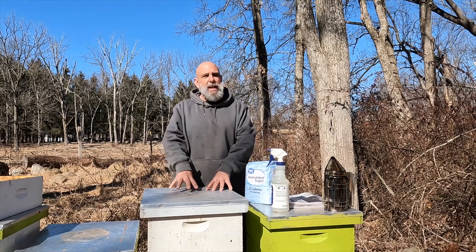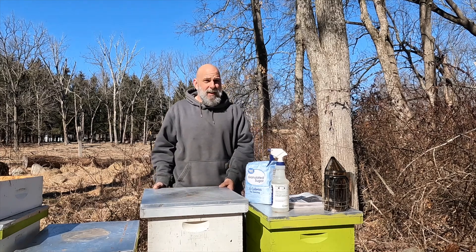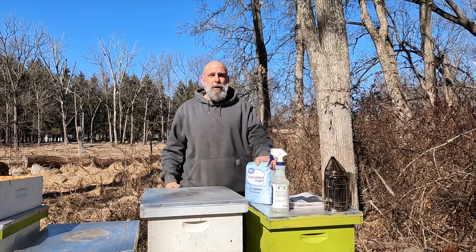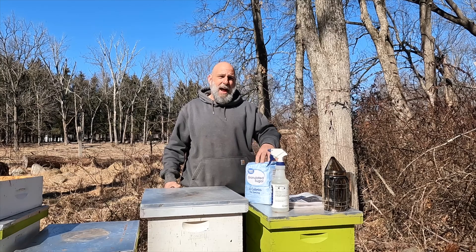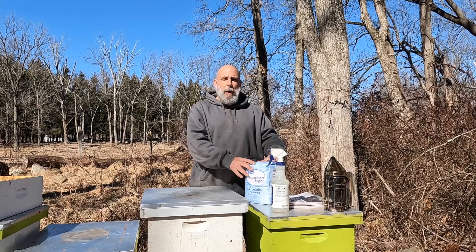This gives them a place where they can regroup. I don't like the fondant so much — it was free, I got it last year from a supplier who was looking to get rid of it. I do prefer sugar because it's two-fold: it gives emergency feed and it also acts as moisture control, because moisture in the hive is something we struggle with all through winter. The sugar helps absorb that.